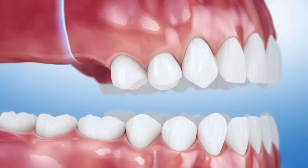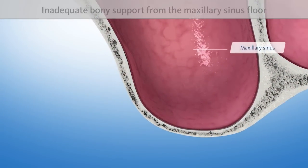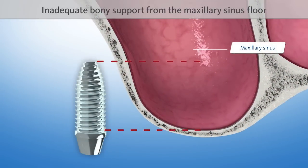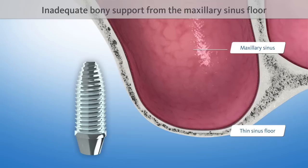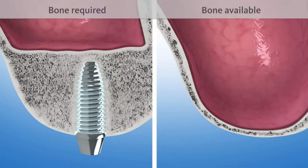If back teeth are to be replaced after having been missing for a longer period, implants will not find the adequate bony support they need from the maxillary sinus floor. For a successful implantation, considerably more bone is required.